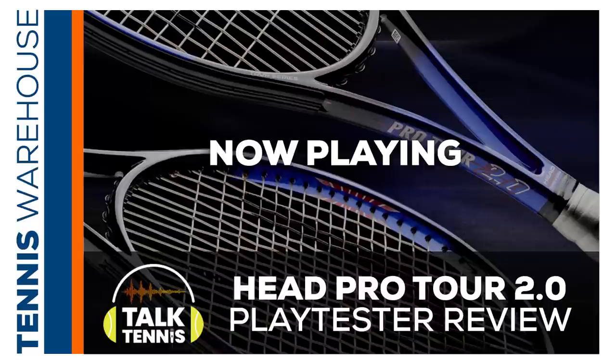That wraps it up. If anyone listening has any further questions about this racket or strings, feel free to reach out to us at podcast@tenniswarehouse.com. This racket is going to be available at Tennis Warehouse, Tennis Warehouse Europe, and Tennis Only. Thanks for listening and make sure to rate and review this podcast wherever you download your episodes. You can get the new Head Pro Tour 2.0 in the United States at tenniswarehouse.com, in Europe at tenniswarehouseeurope.com, and in Australia at tennisonly.com.au. Hope you enjoyed this episode, and until next time, happy hitting.